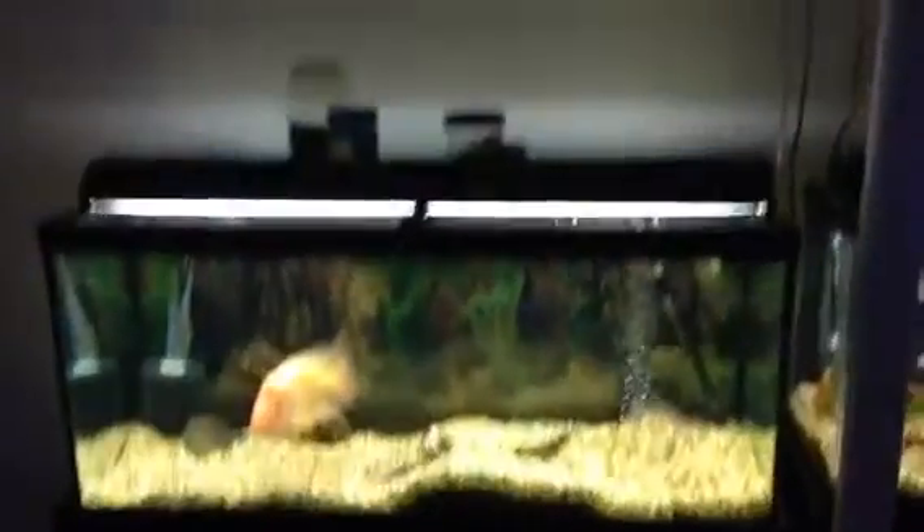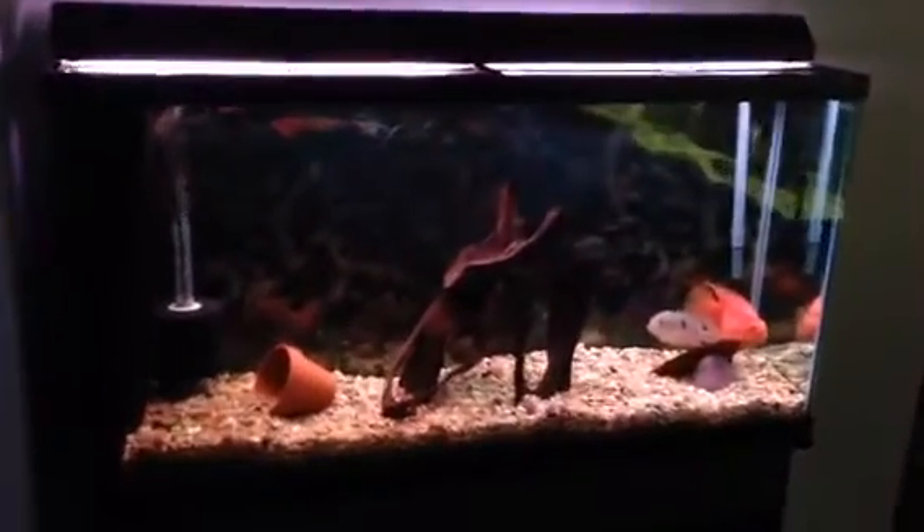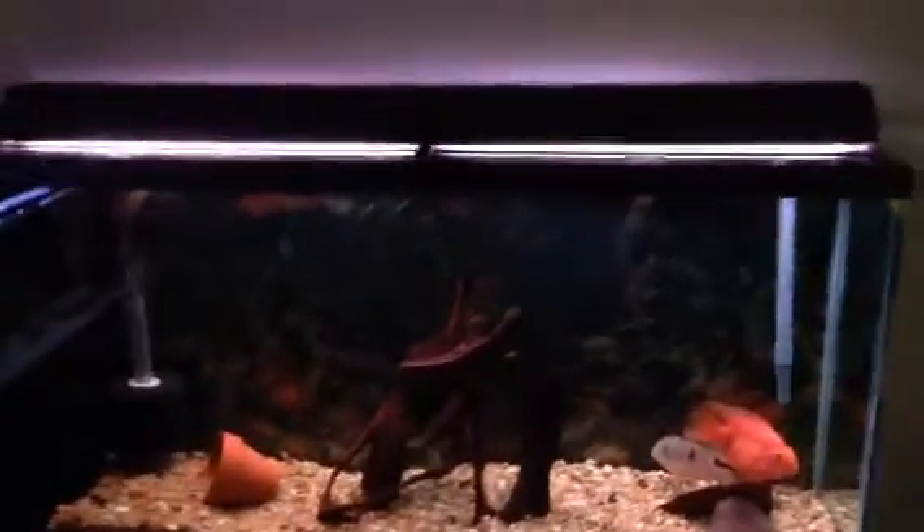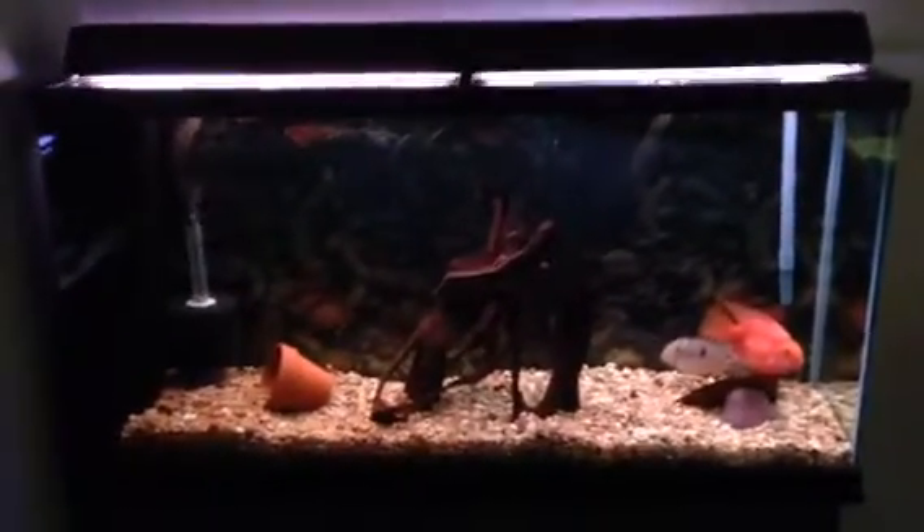Just a 29 on the stand. Eventually we want two tanks stacked where everyone is now, so there'll be two 125s here, either two 75s or two 90s here. Coming over this way, this is a 60-gallon, and eventually there'll be two 60-gallons stacked here.